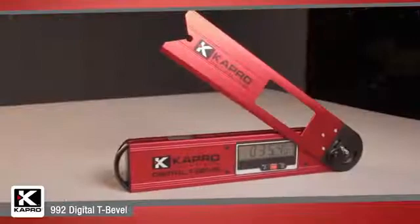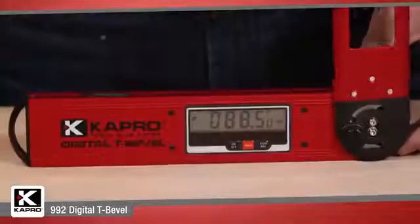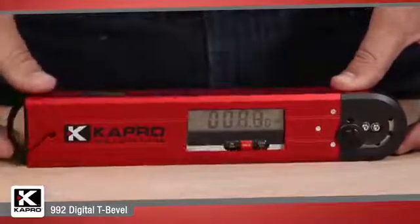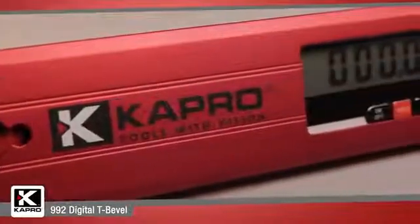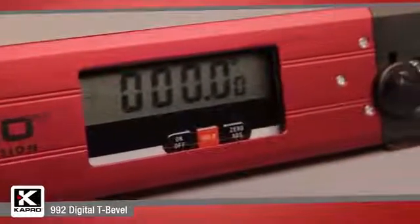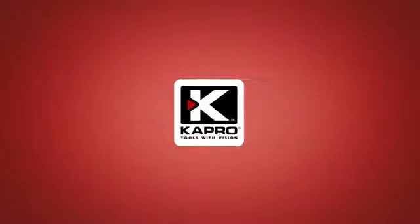Capro's 992 Digital Bevel: intuitive features, easy functionality and maximum precision for a great price delivers you added value for professional results. Be sure to see what other cutting-edge innovations Capro has to offer at Capro.com. Another innovative solution by Capro.